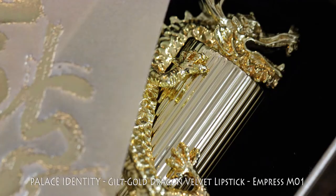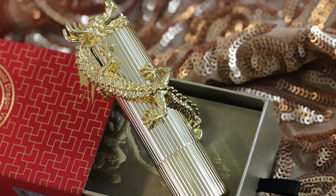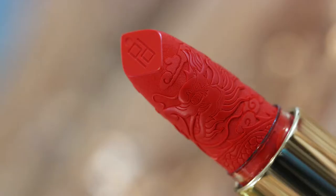Hey Cake Face Fam, so in honor of Lunar New Year, I am going to try on this lipstick for the first time. It's a bittersweet moment — I don't want to ruin the design, but it's time to use this lipstick. I think it's just beautiful. I can't wait to try it on.